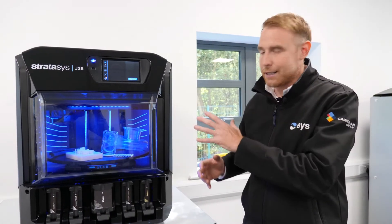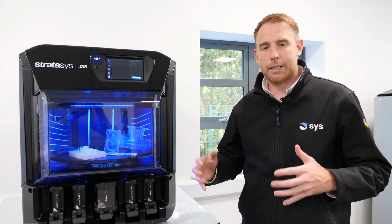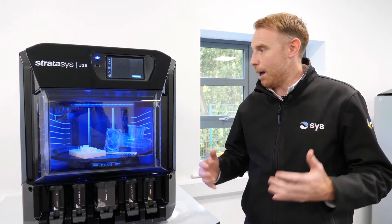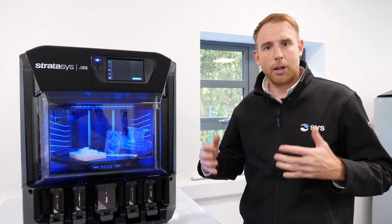If you want to hear more about how this fantastic new PolyJet machine can revolutionise your in-house prototyping capability, get in touch and arrange a demo. Come and see the machine, or we can produce you a sample part absolutely free of charge. Look forward to hearing from you.